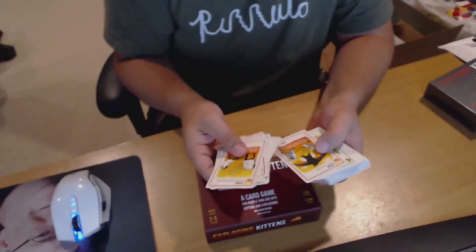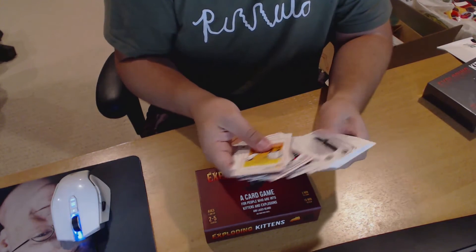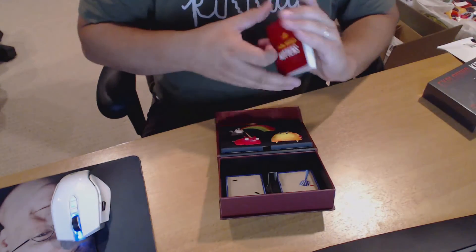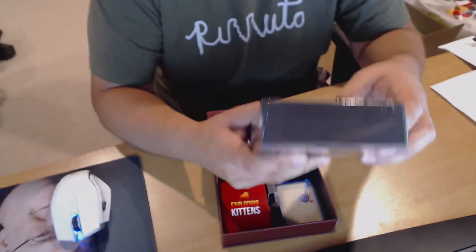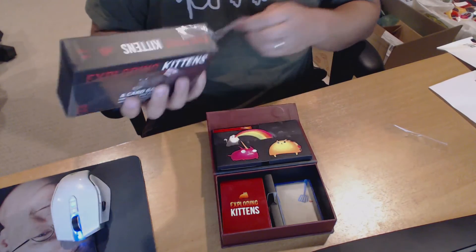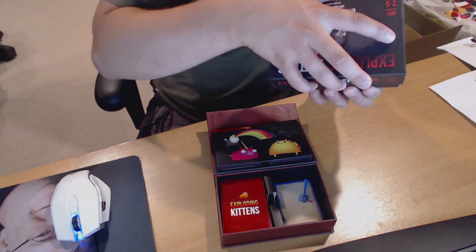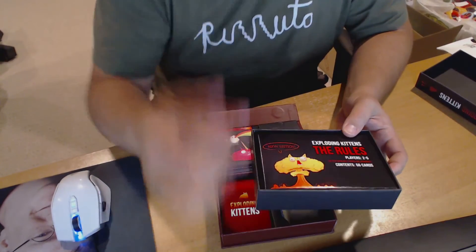And they're pretty. This is the first time I've really had a good look at these. I can't wait to actually play this. So these I suppose go into the big box here. You can have nine players when you have two decks, which is kind of cool. Two to five players normally.